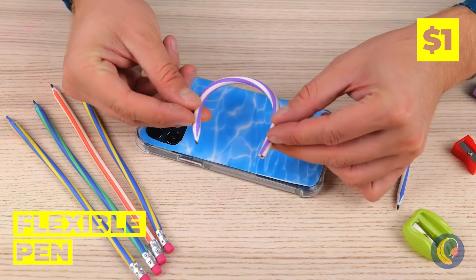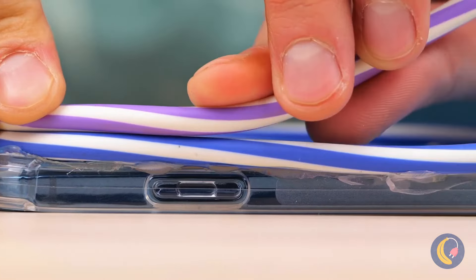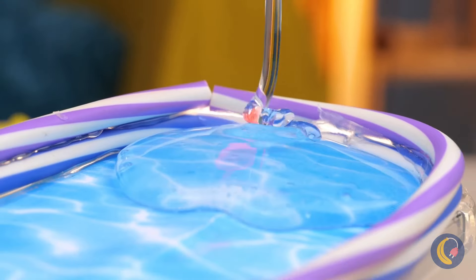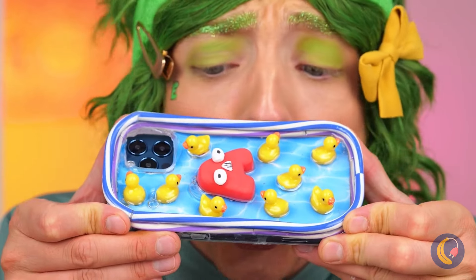Wrap some flexible pens around a phone case, squeeze some clear glue inside, and it's rubber ducky time. Now A's got his own pool.